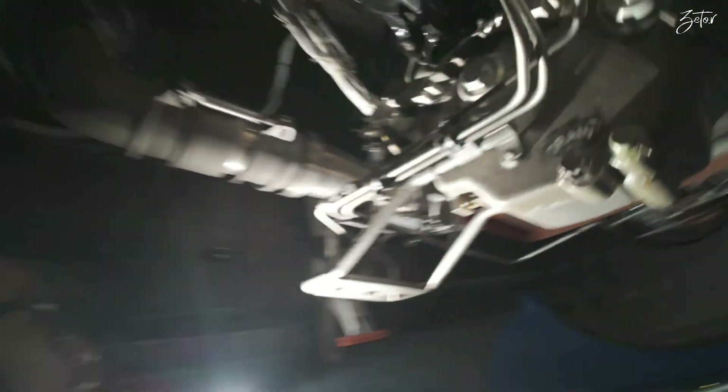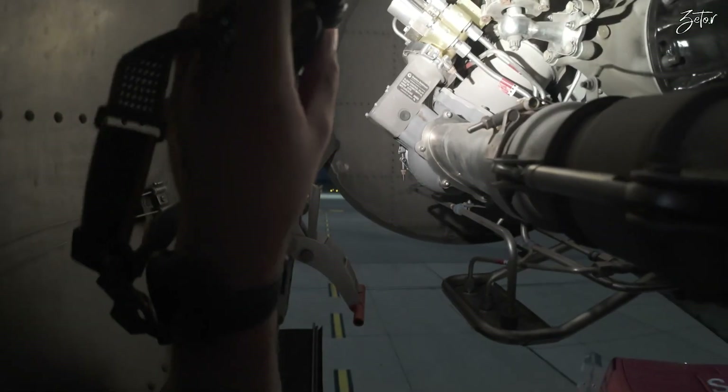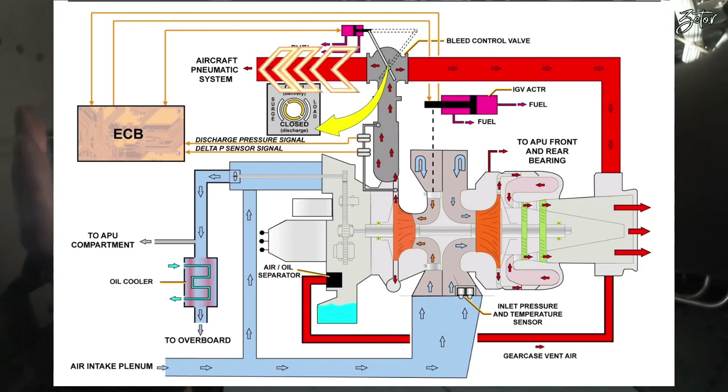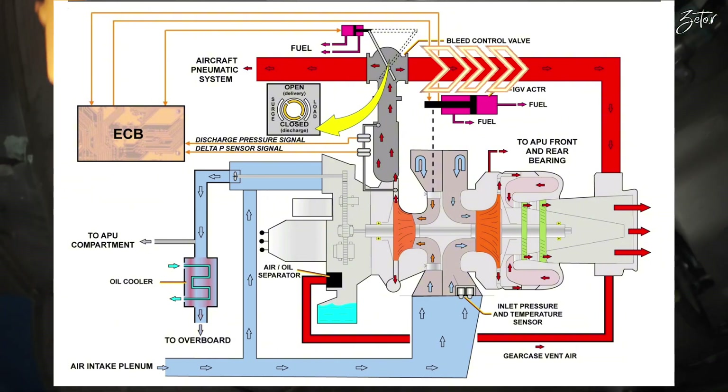That air is controlled by the bleed control valve, which you can find over here. It has the ability to either deliver the air or ditch it overboard into the exhaust.